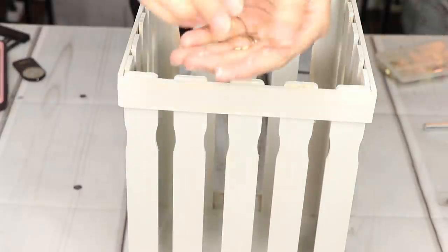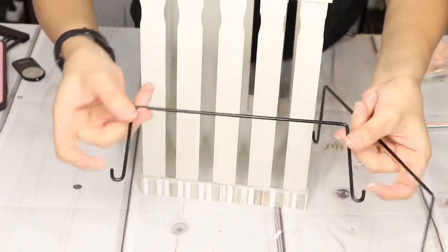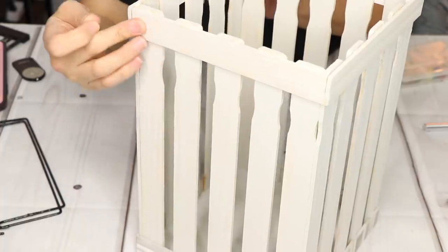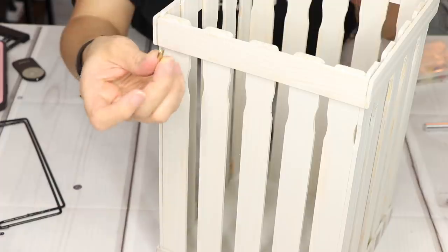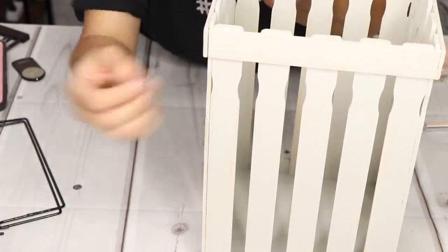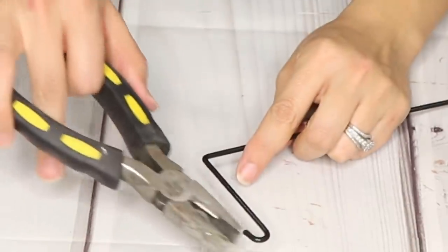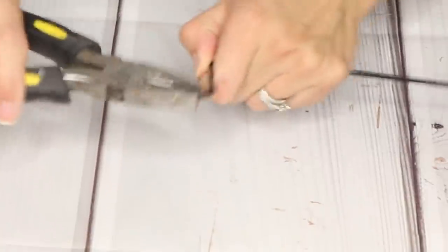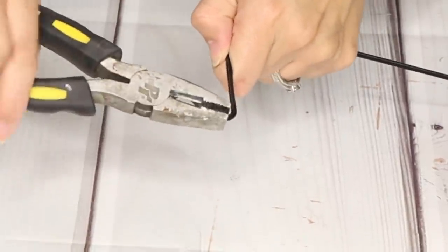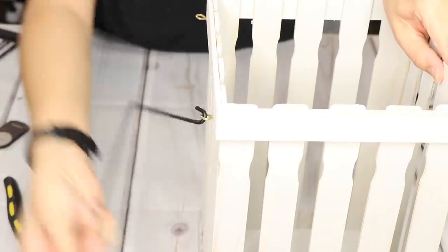I do have these tiny little eye hooks, and I also have these handles that are from the Dollar Tree baskets. I was going to try to screw a hole into the sides, but I figured this would be a little bit easier. So I'm going to go ahead and screw the eye hooks to the sides and then attach the handle.